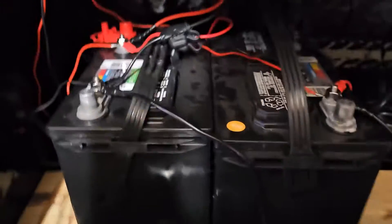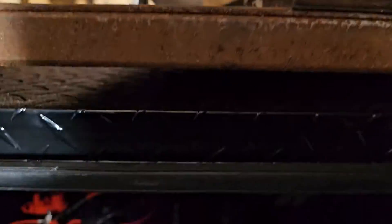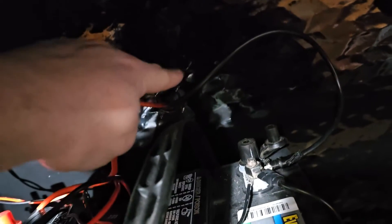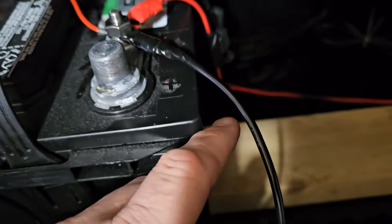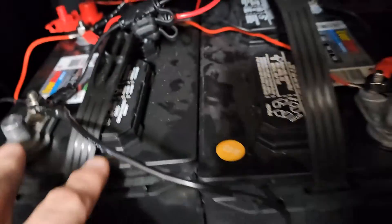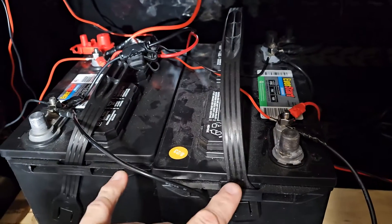Alright, I've got the two batteries hooked up. To get a pump to draw 24 volts you need two 12-volt batteries. Back there is where I hook up to the pump, but to make these work you take a 10-gauge wire, hook it to the positive of one battery, and hook the other end to the negative of the other battery. That makes it draw 24 volts instead of 12.